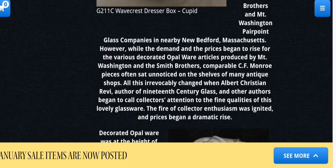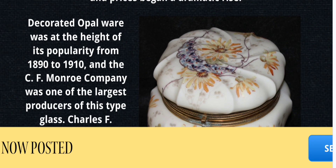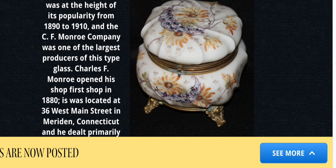It says glass companies in nearby New Bedford, Massachusetts — while the enamel and the prices began to rise for the various decorated opalware articles produced by the Mount Washington and Smith Brothers companies, C.F. Monroe pieces often sat unnoticed on shelves of many antique shops. This irrevocably changed when Albert Christian Revai, author of 19th Century Glass, and other authors began to call collectors' attention to the fine qualities of this novelty glassware. The collector enthusiasm was ignited and prices began a dramatic rise.